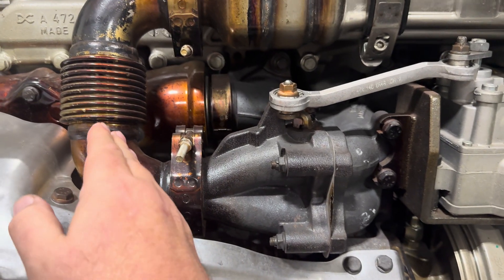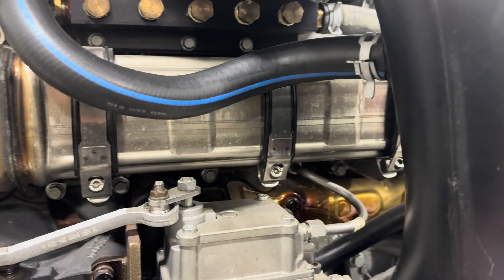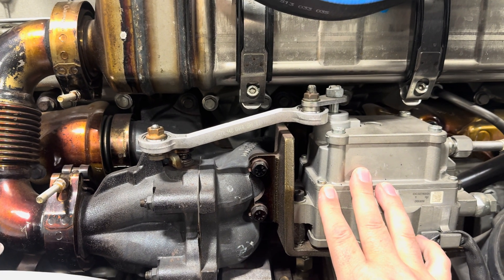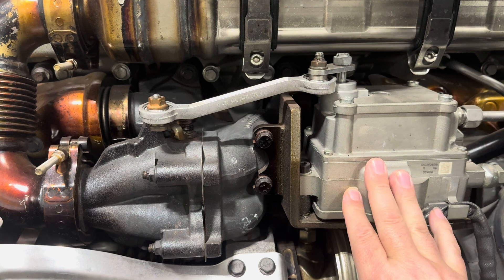This valve will open and close on this Detroit DD15 and allow the exhaust to travel through the cooler up here, and then once you get to the intake side it's just straight piped into the intake. So on some of the other engines we've looked at, the EGR valve is on the intake side after the cooler; on this one, the EGR valve is before the cooler on the exhaust side.